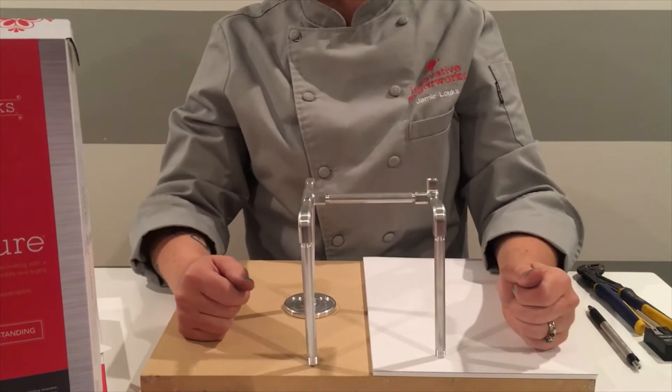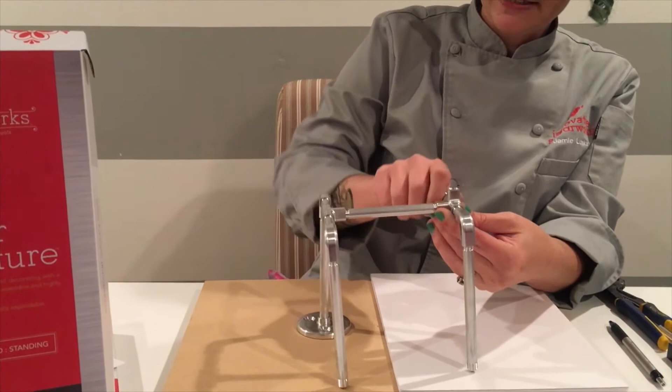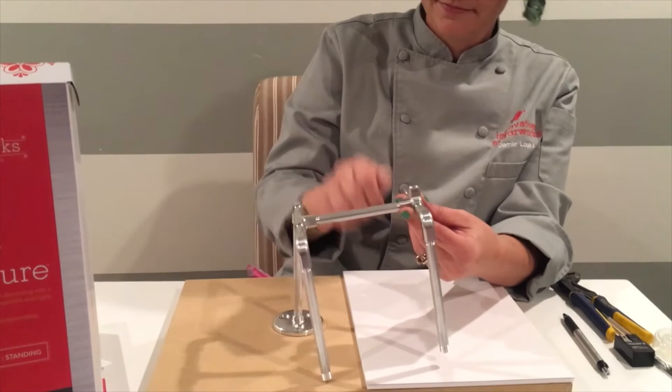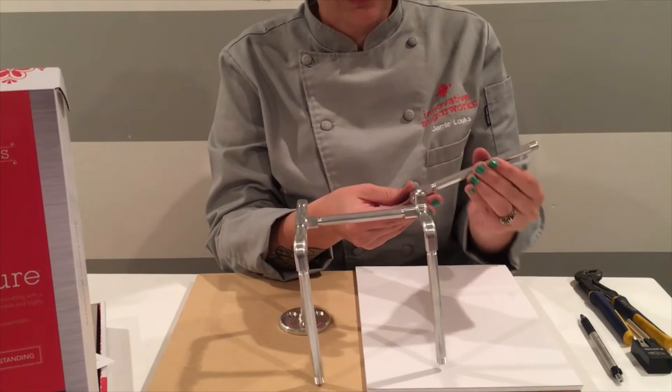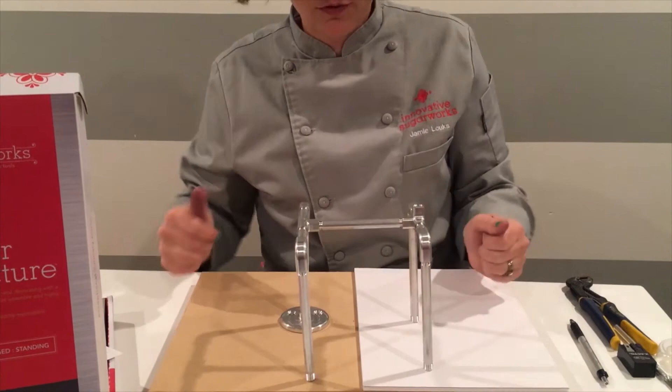Now step E — the other front leg. You need another one of your tiny little one inch rods. Do the exact same thing and attach it to the other side of the corner coupler. Add a 90 degree coupler to the one inch rod, then attach your five inch rod to the other end of your 90 degree coupler. Now you have all four legs.